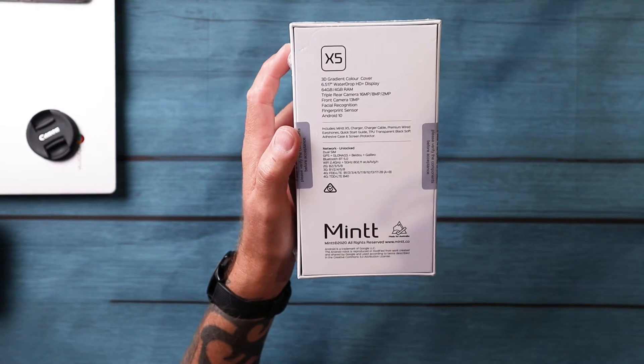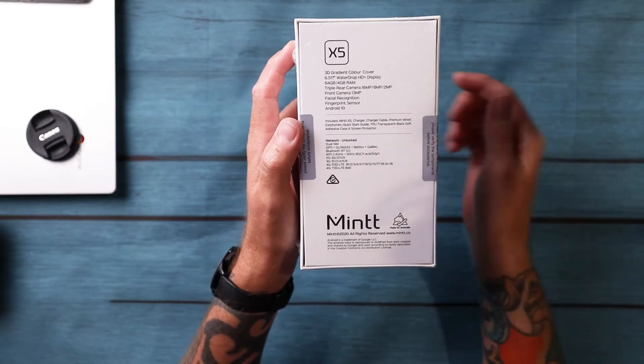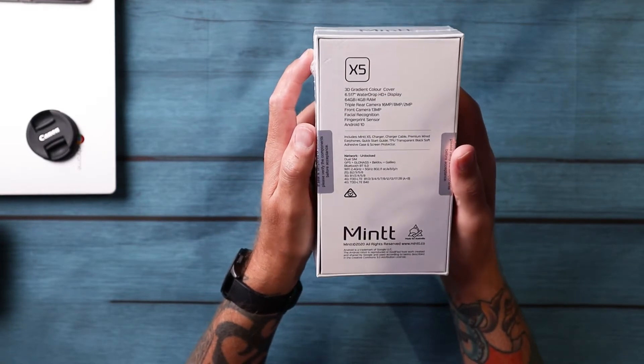On this one you have a 16-megapixel main camera, 8-megapixel wide angle, and a 2-megapixel depth sensor. On the front you have a 13-megapixel shooter as well. You also have facial recognition, a fingerprint sensor, and Android 10.